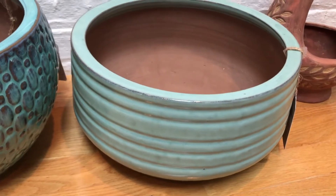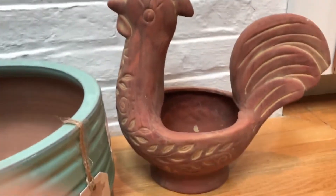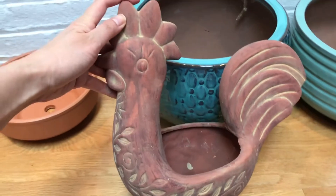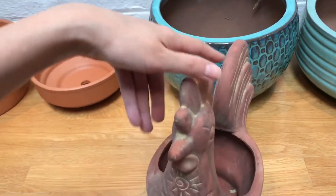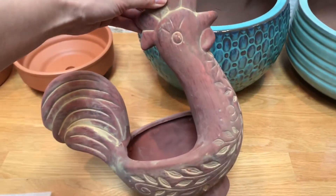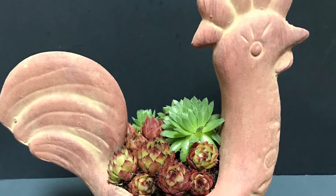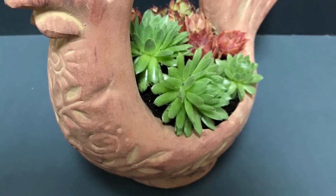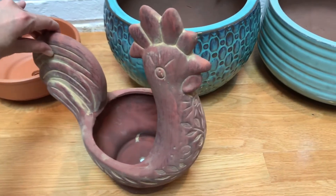Last but not least, this chicken planter. She had a smaller version of this last year or the year before, and she just found this larger version so she had to get it. It has a drainage hole, and it's very cute. I planted the smaller one up with some pervillums and I'll probably do the same for this large one.